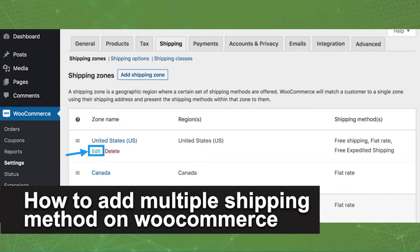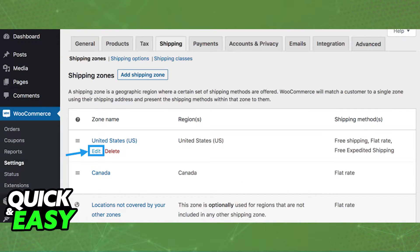In this video, I'm gonna teach you how to add multiple shipping methods in WooCommerce. It's a very quick and easy process, so make sure to follow along. By going into the core shipping settings of your products on WooCommerce, you can set up flat rate shipping, free shipping, and local pickup.